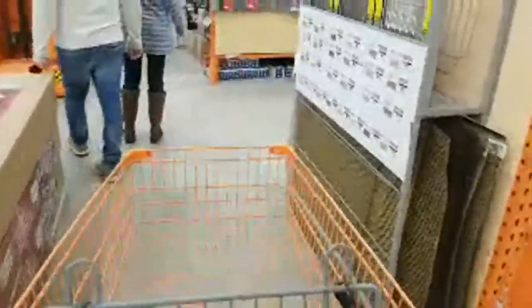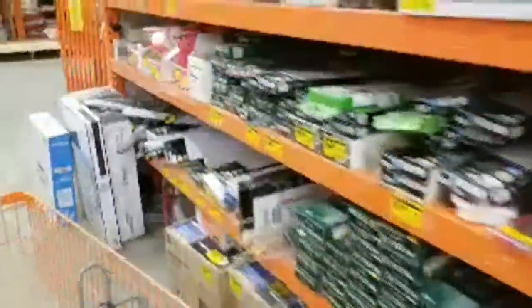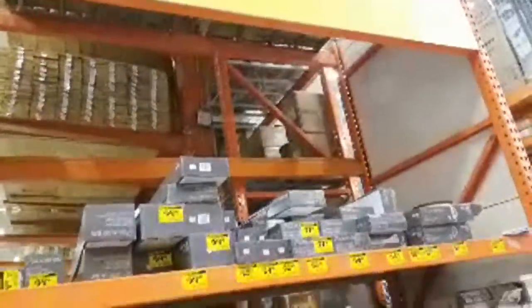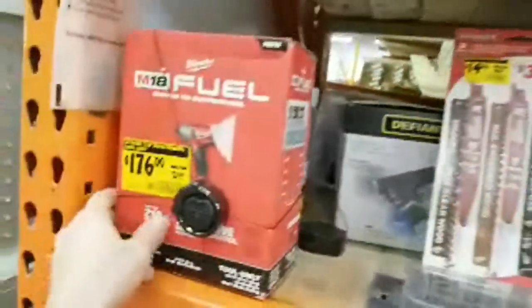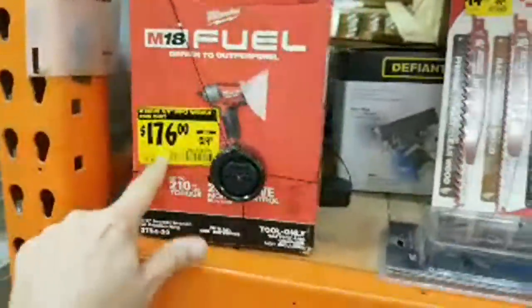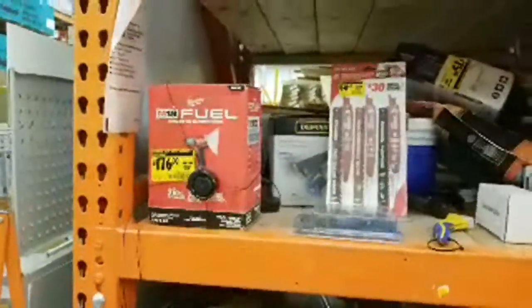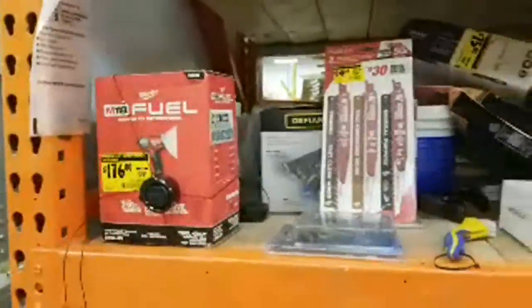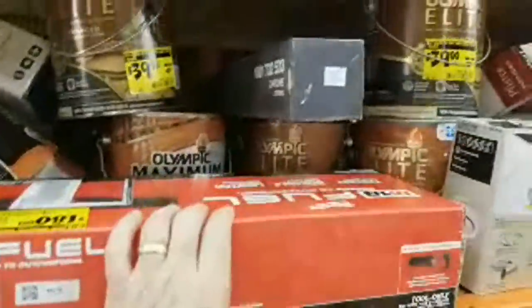We're going to come right over here to the clearance section. This is one of my favorite parts — our Home Depot here has probably the best clearance section of all the Home Depots, and it certainly beats the heck out of Lowe's. We looked at this last week — this is still set at $176. That's your Fuel three-eighths inch impact wrench with the friction ring, which is what most people prefer. We also have several of these Sawzalls here, the M18 Fuel version.